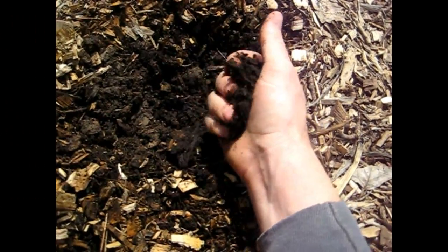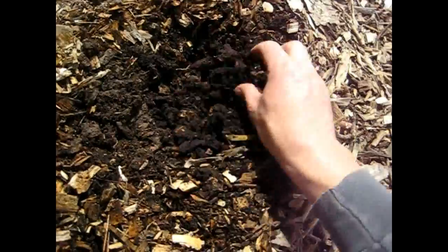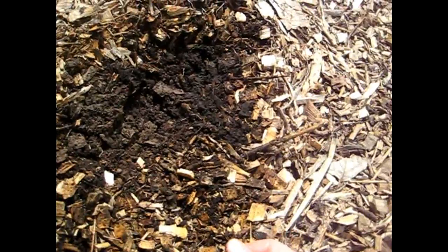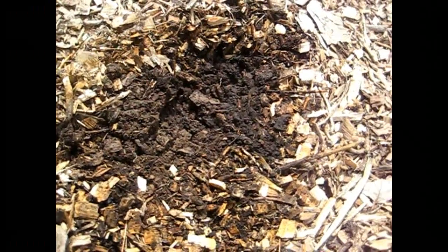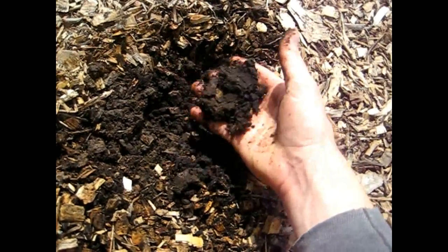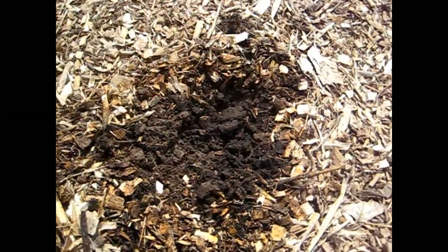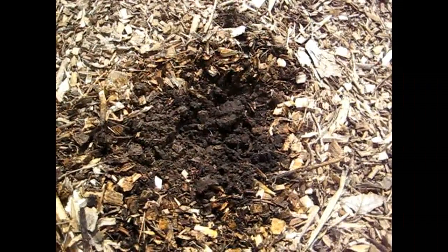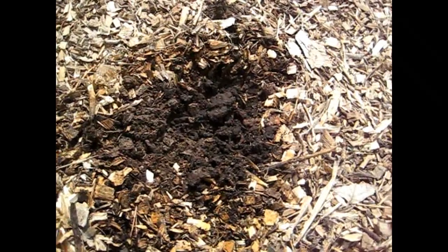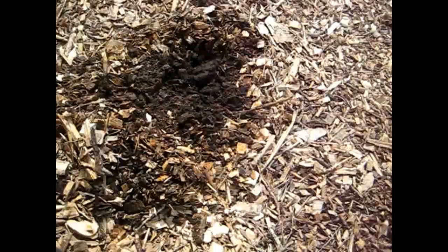After just one year, the majority of the wood chips have decomposed and you have very rich, deep black soil with lots of nice plant matter. Even though we haven't had rain recently, everything is just very moist — it stayed like this all through the summer when we went more than a month without rain, and we only needed to water just two times that month.